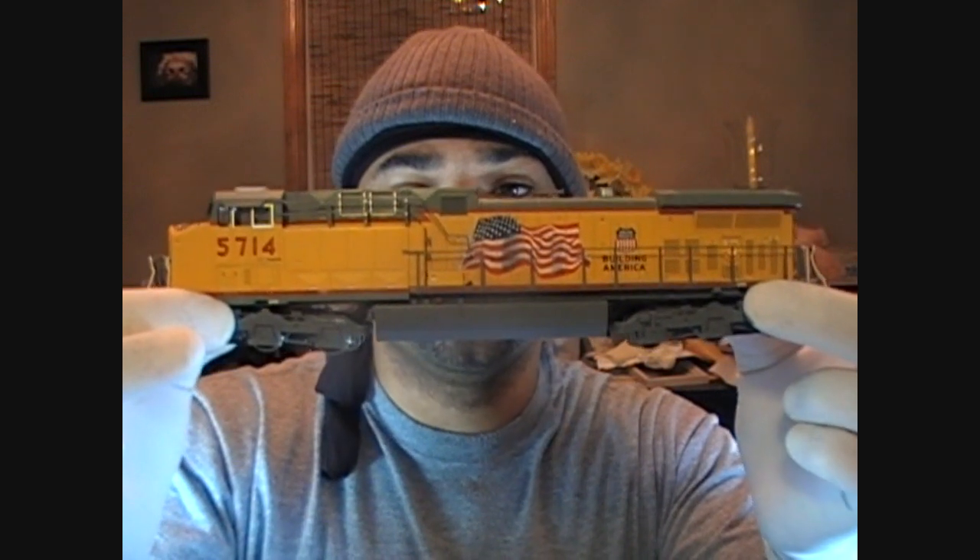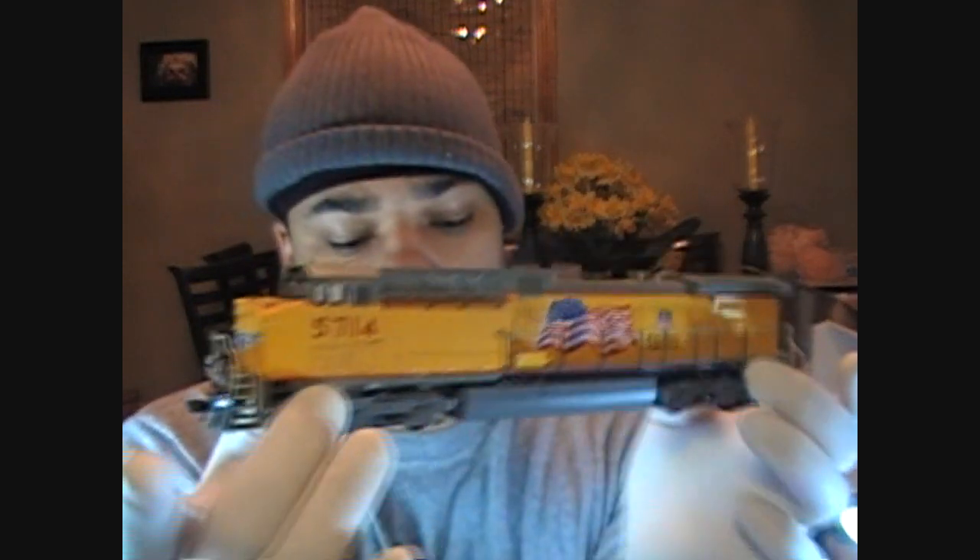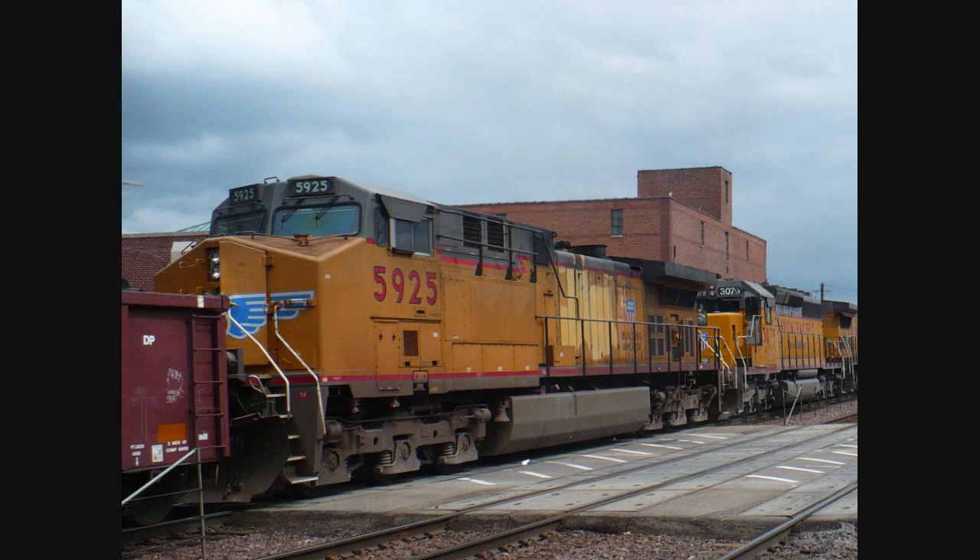Good evening fellas, how you doing, it's your boy Al, I'm back again. Today's project is going to be something different. It's going to be hot. Now, I'm going to be doing the Kato AC4400, and I'm going to do this Kato AC4400 from the picture that you see right now. So that's how I'm going to hook this one up.